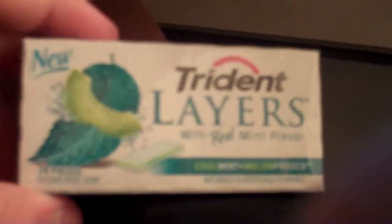Okay guys, today we're going to be filming a tutorial on how to open a pack of gum. So the first step is: get your Trident Layers pack of gum, cool mint with melon fresco.